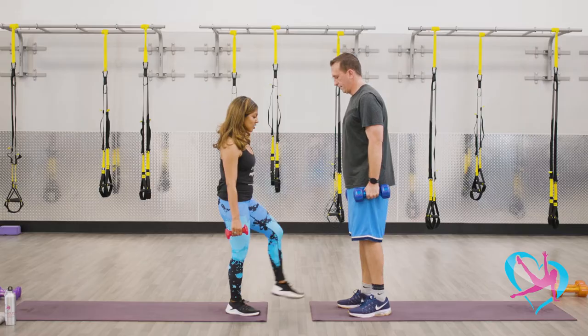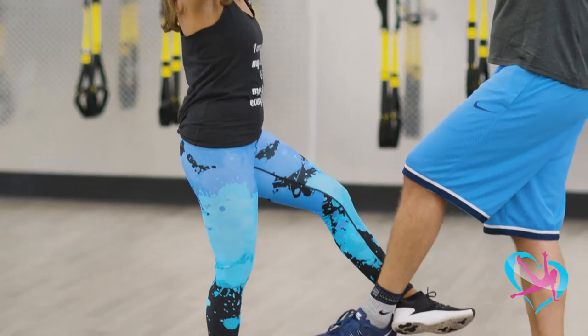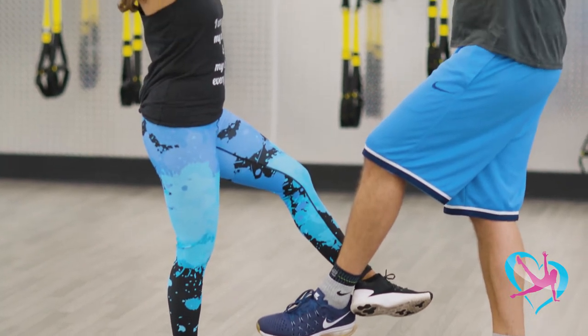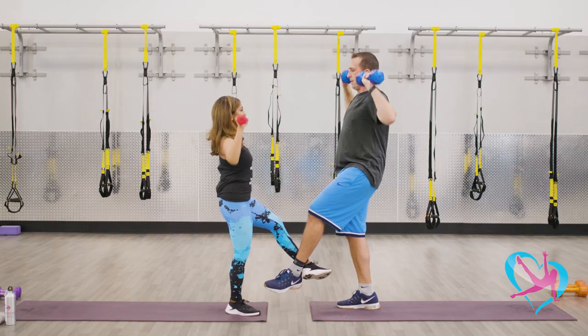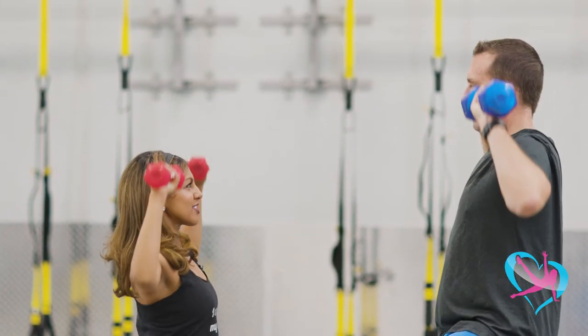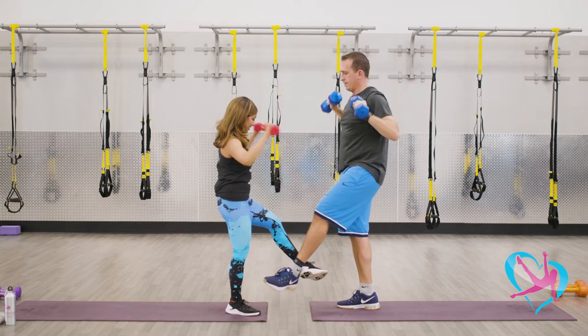We're gonna lock ankles now on the other side — my left, Matt's right. Arms are gonna come up. We're gonna do eight — seven, lift it up, find something to focus on. Five more, stay stable, four, three, keep going, you guys are doing great. Two, and one. Bring those weights down. Good job.